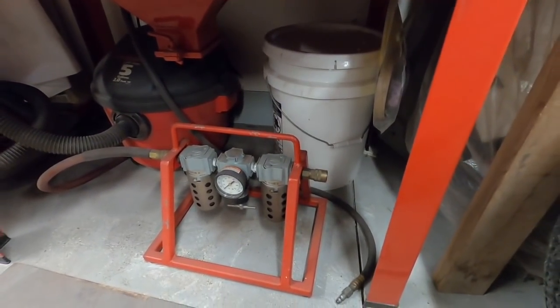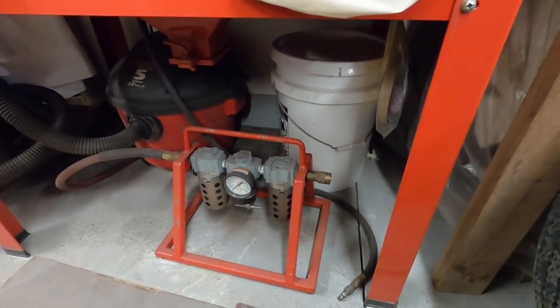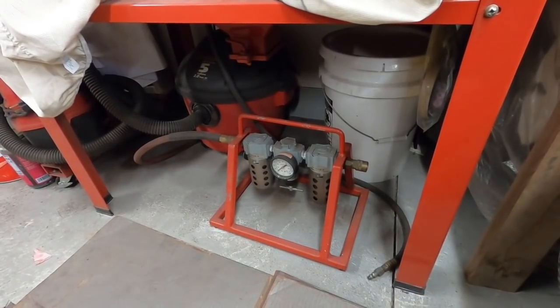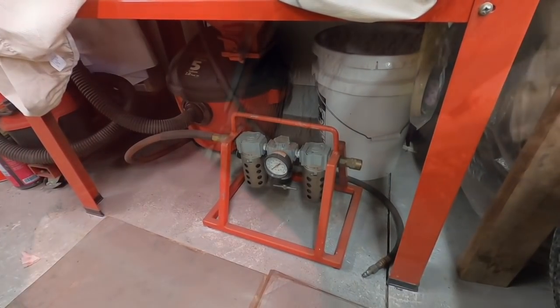I wasn't getting moisture out of the dryer - I was getting it out of the hose. The hose was sitting plugged in, laying on the floor, full of compressed air and probably full of condensation. When you compress air you get moisture in it, and I'll show you what I mean by that.